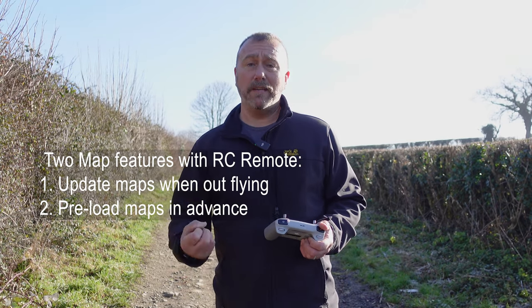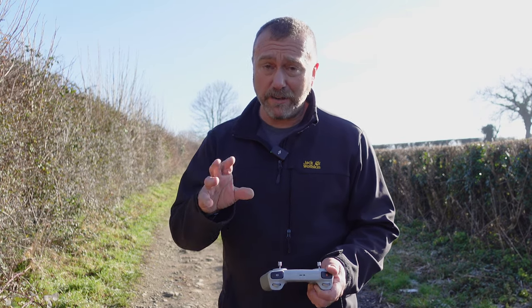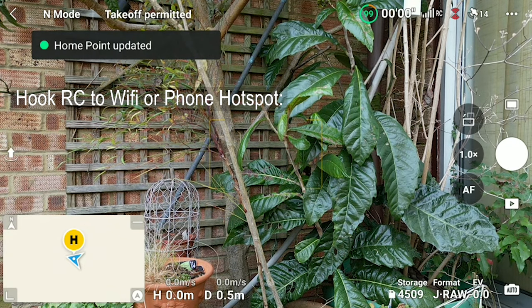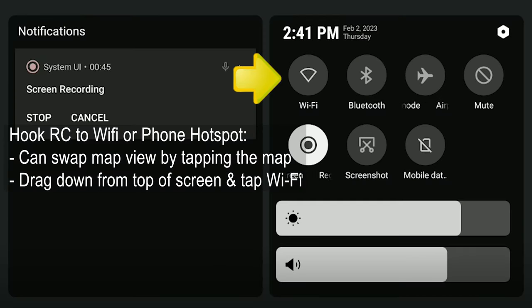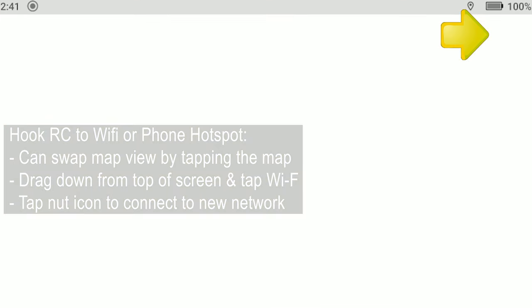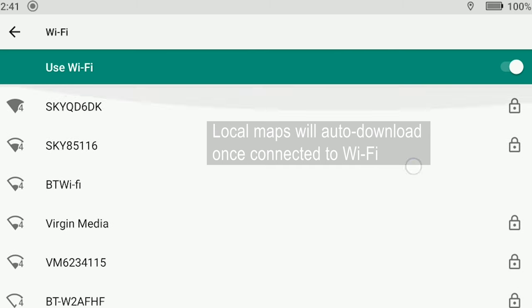If you know where you're going to be going, especially in an area where there is no mobile phone signal, you can pre-load the maps from the comfort of your own home. A quick reminder on how to hook your RC remote up to your phone's hotspot: by default the RC remote always has Wi-Fi switched off, so slide the screen down from the top and hit the Wi-Fi symbol. If you've never connected before, hit the little spanner button in the top right, which opens a settings screen where you can see the Wi-Fi and networks option. Tap that and it'll search for Wi-Fi networks so you can hook up to your phone's mobile hotspot.